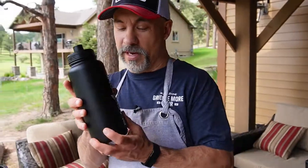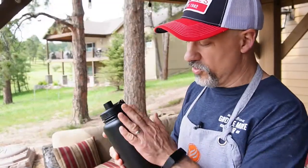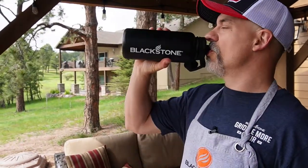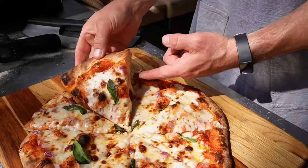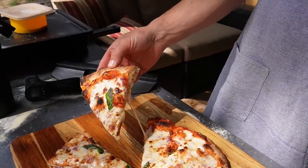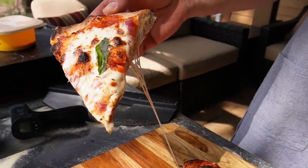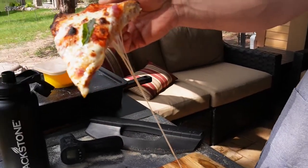A whole new line of Blackstone drinkware — I've been enjoying my mugs, tumblers, and the water bottle. Grab a piece. Look at that cheese. That Galbani stretchy cheese is the way to go.